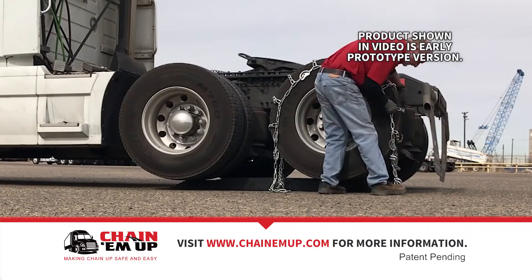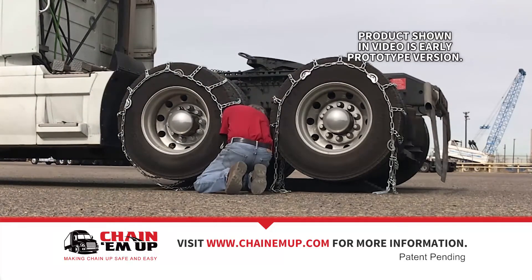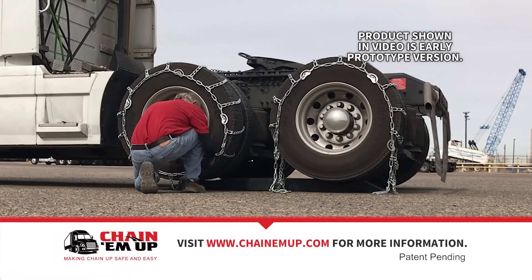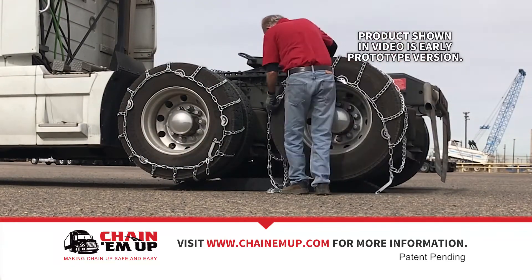One late afternoon, one early evening, up on Bale Pass, I was trying to put the chains on so I could get up the mountain, not get a ticket for not having chains on, and my foot slipped off the clutch, my tires spun, and the chains wrapped around the inside duals.